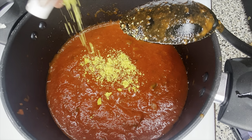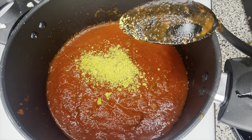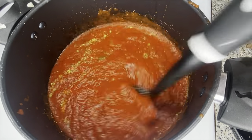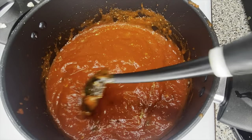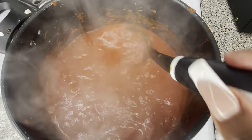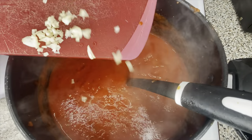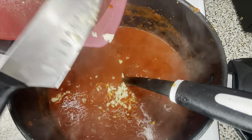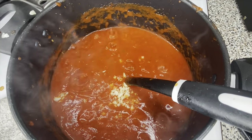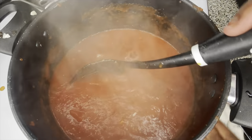Now we're gonna start adding some seasoning into our pasta sauce, because those jarred sauces basically just taste like tomatoes with no seasoning. We're gonna put in one cube of chicken-flavored bouillon to add some flavor, and we're gonna add some fresh garlic — about three cloves — because it's gonna make it taste so good and take it to a different dimension.